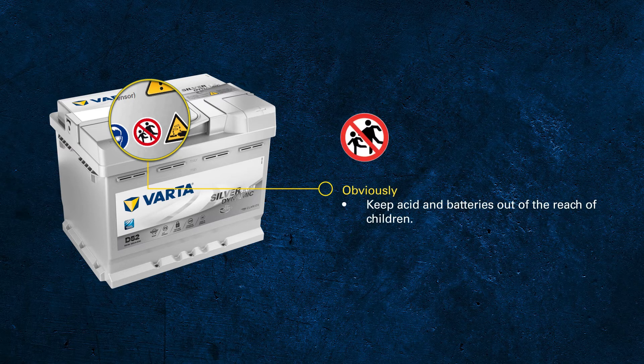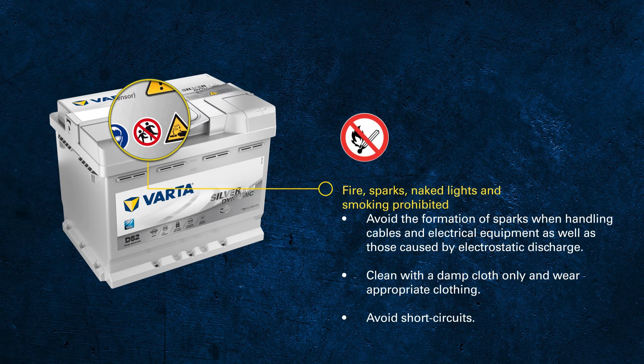With knowing all that, it's obvious that batteries are not a toy and must be kept out of reach of children. We already talked about the fact that hydrogen is created during charging. Due to that, charging must be carried out in a well-ventilated environment. Avoid any potential source of sparks, as these may ignite any gases within the battery.